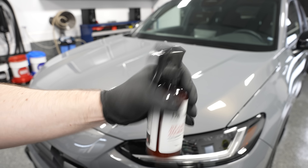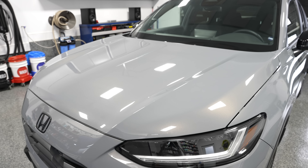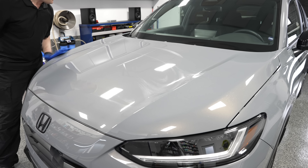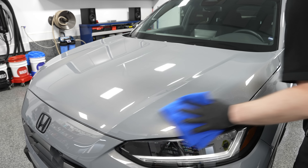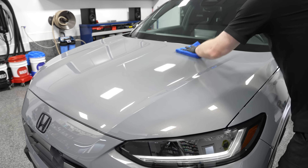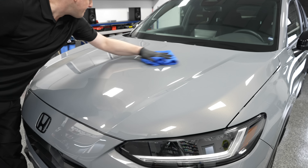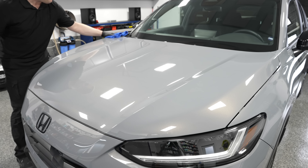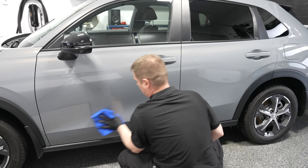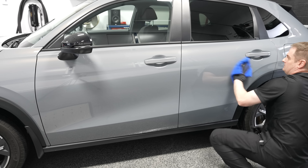You use a simple microfiber towel — one towel is all you need. One or two light mists on the panel, then take your towel and wipe it onto the surface, working it into the paint very gently with no pressure needed. You can do circles or an up-and-down, left-to-right crosshatch pattern — whatever you want. Just make sure you have proper coverage, then flip the towel to the clean and dry side for a light buff, and you're going to get a streak-free finish. This HR-V I did the entire vehicle in under 15 minutes, taking my time and enjoying myself.